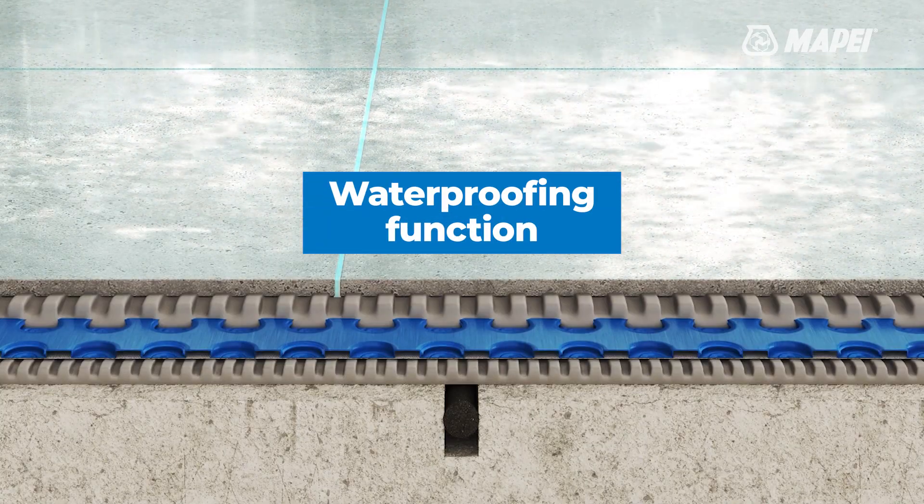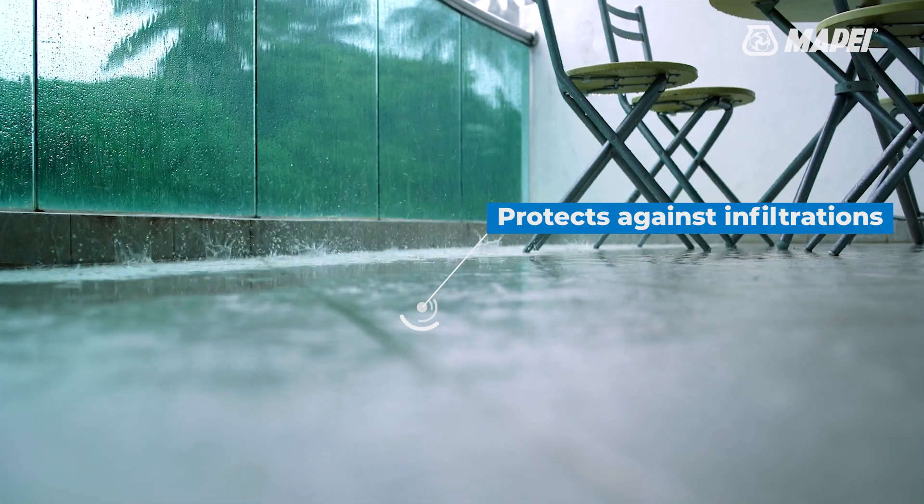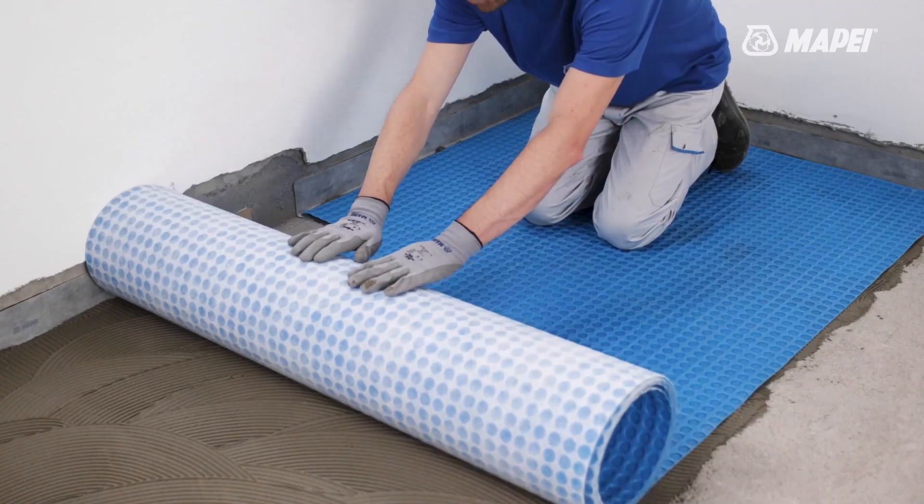Its waterproofing function makes it ideal for balconies, terraces, and bathrooms, protecting substrates from water infiltrations and improving the durability of flooring.